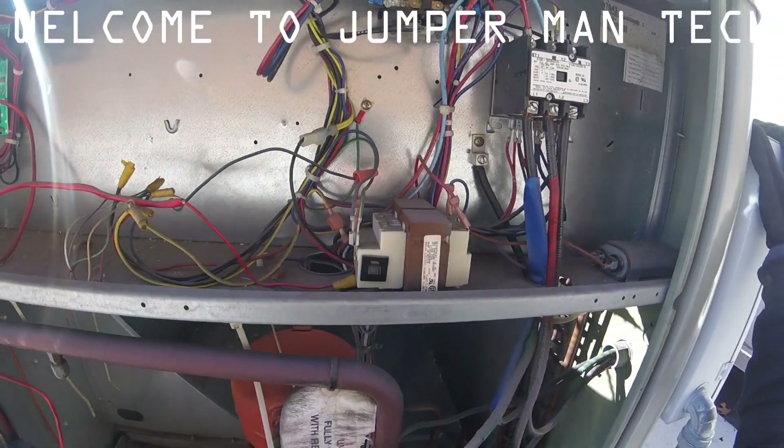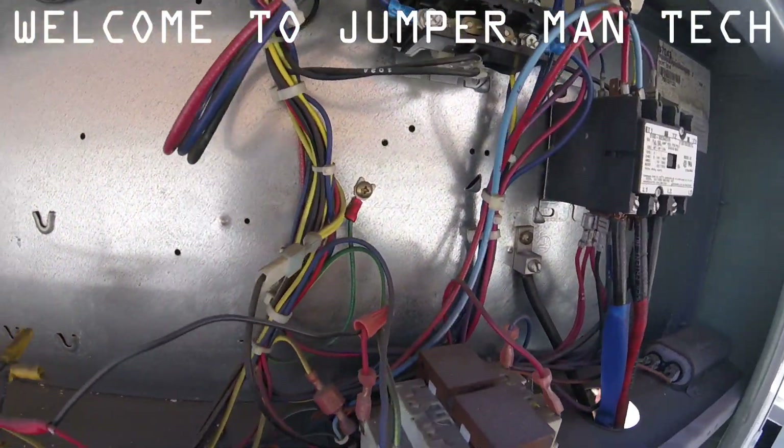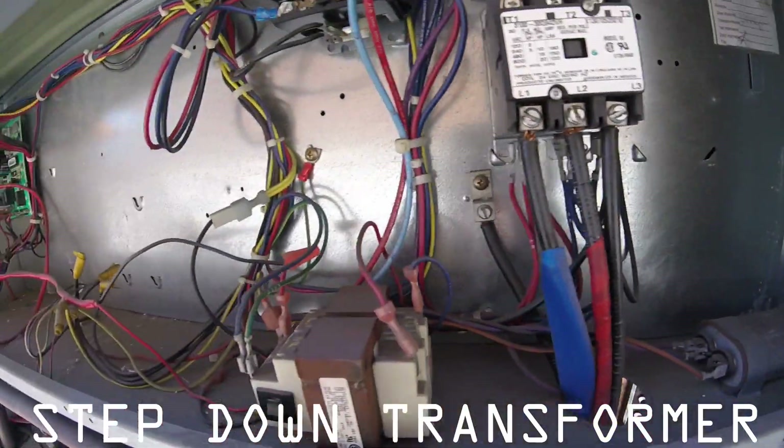Hello everyone, welcome to Jumper Man Tech and today I'm going to show you how to properly check a step-down transformer. Let's get to it.